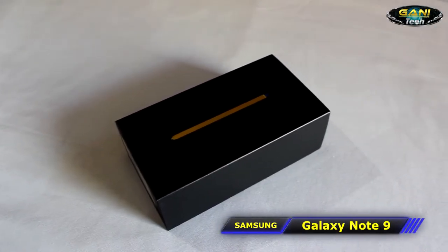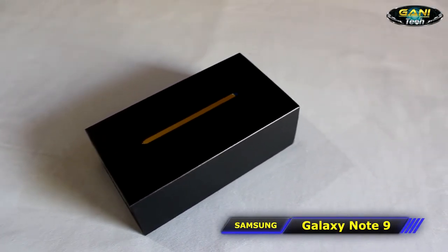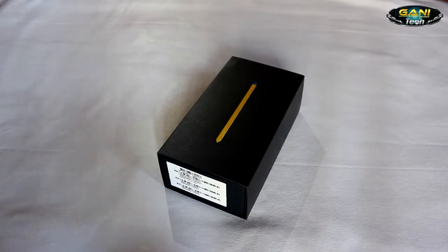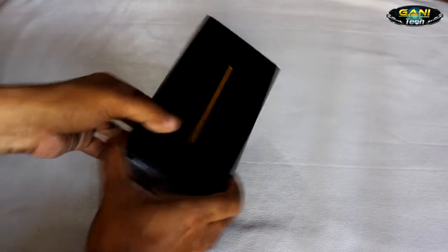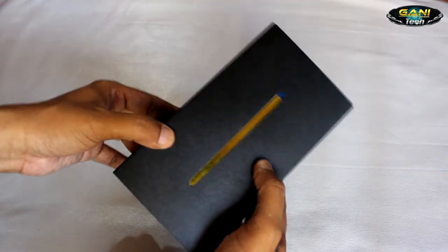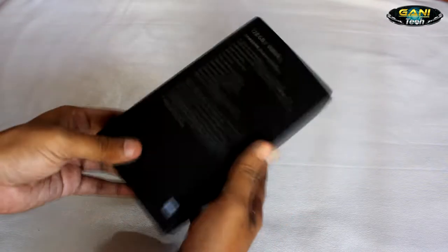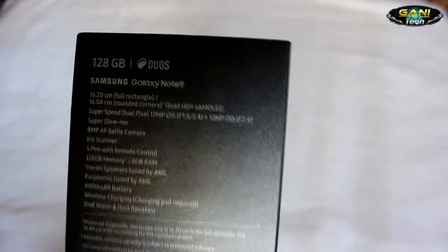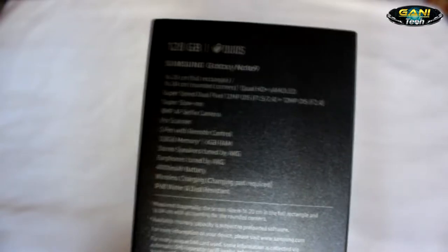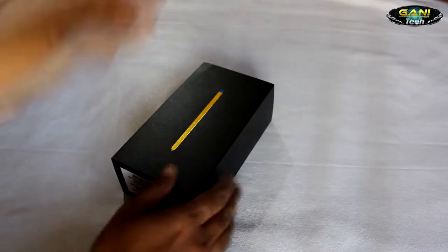Hello everyone, today we will be looking at Samsung's best flagship, the Galaxy Note 9. This comes with the Exynos 9810 processor in India and most countries, and you get the Snapdragon 845 in the US and China. Till then you can have a look at the quick specifications of this phone.